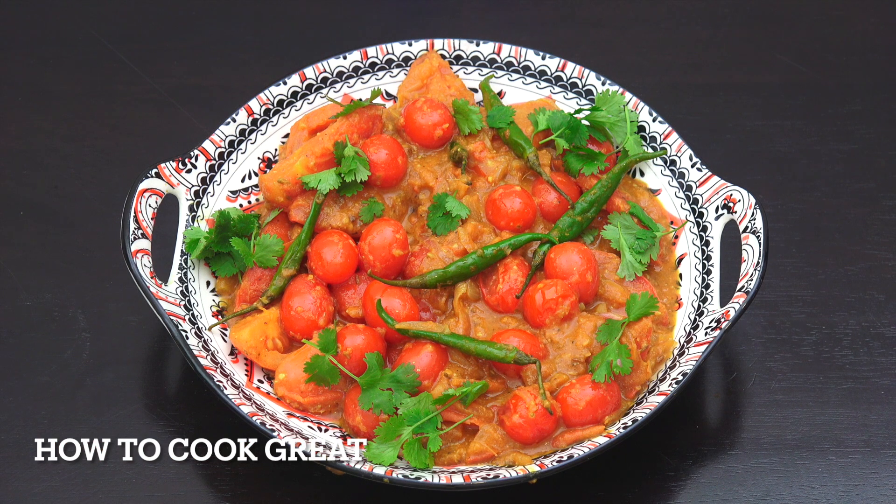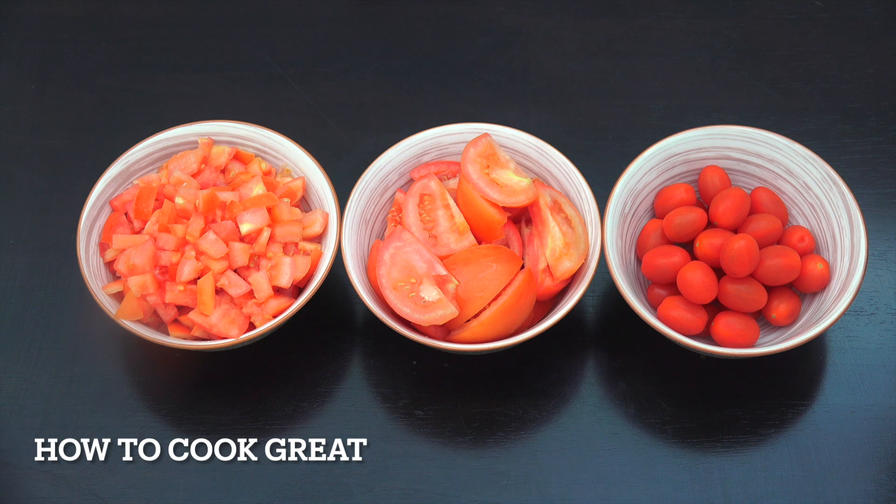Today I'm going to make this beautiful and easy tomato curry. It's got some lovely spices in there, super easy to make, healthy, vegetarian and vegan. Welcome back to How to Cook Great. Let's take a look at our tomatoes.